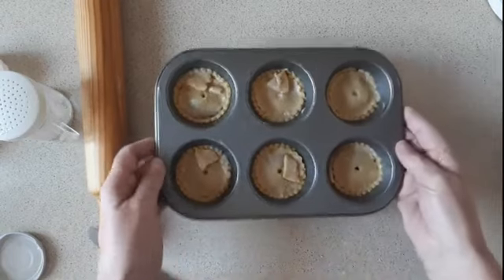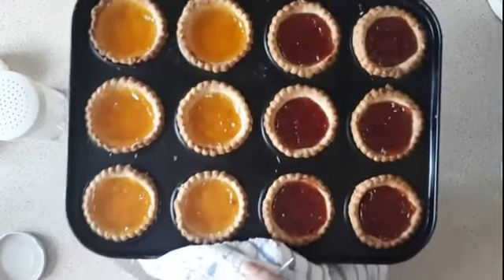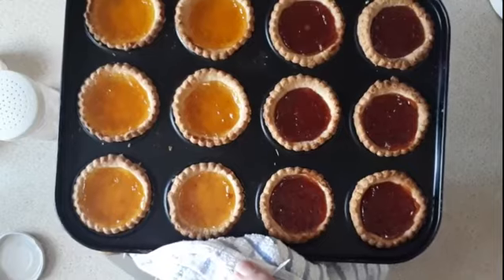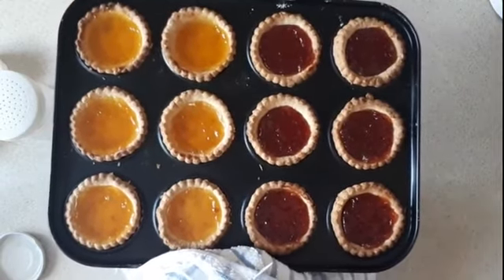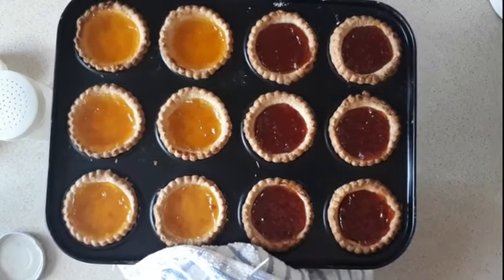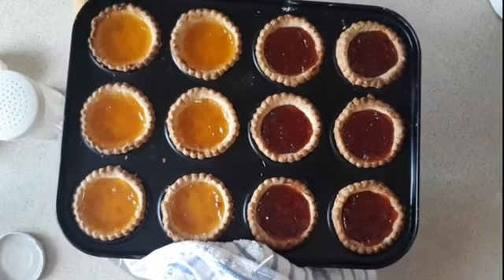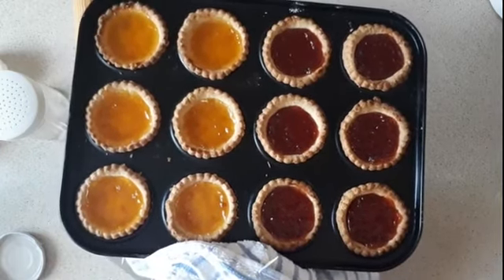I'm going to put them in the oven for about 20 minutes. Well, there are my jam tarts all done and ready to eat! If you like this video, give it a thumbs up and subscribe, and I'll show you more when I get around to doing more.